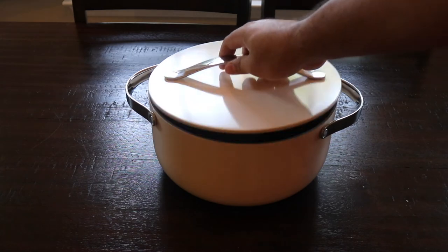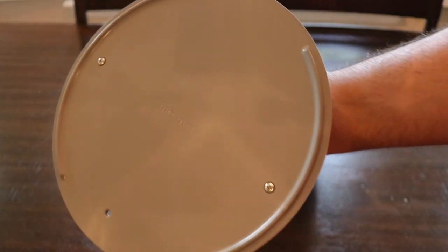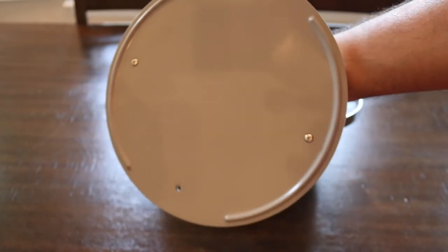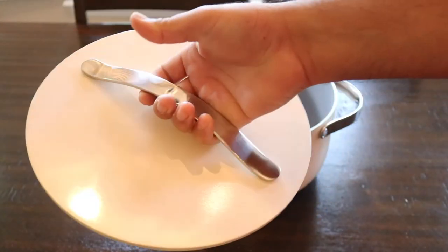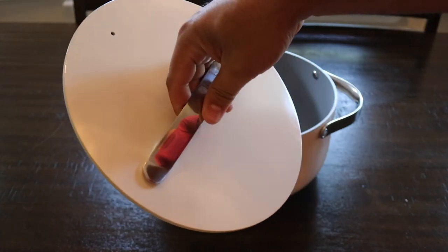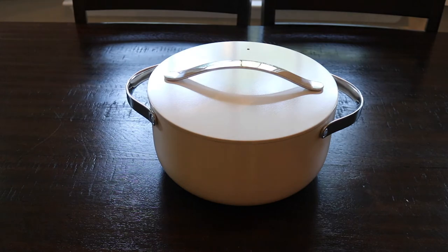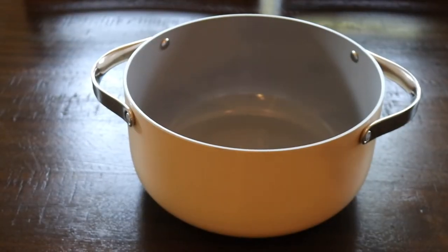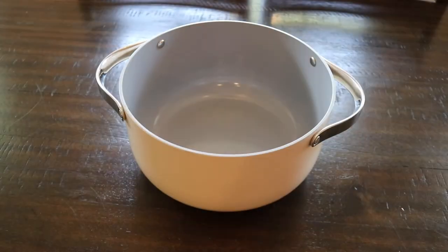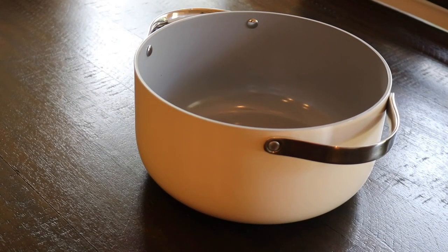This one is in cream, but they do have it in many other colors. It's fantastic — non-stick, requiring less oil and less butter to cook. It's safe to 550 degrees, so if you're trying to use it in the oven, it's going to be really great. And it's non-toxic, just like every other product Caraway provides.